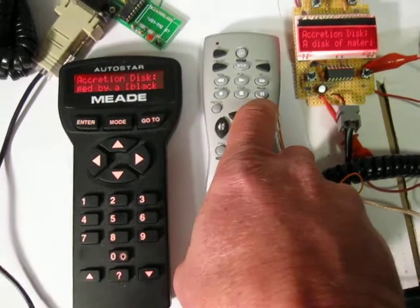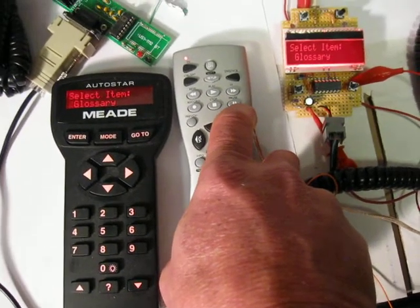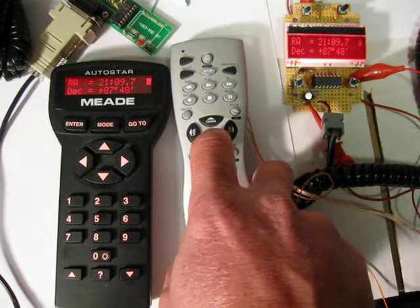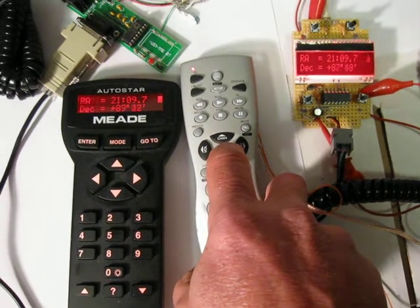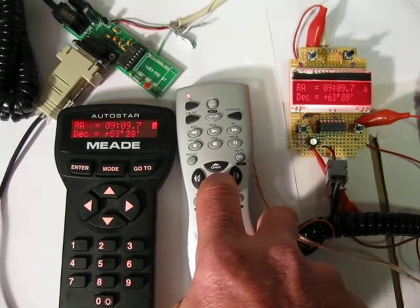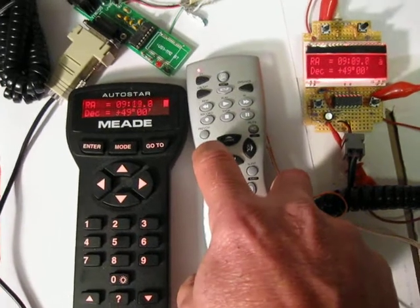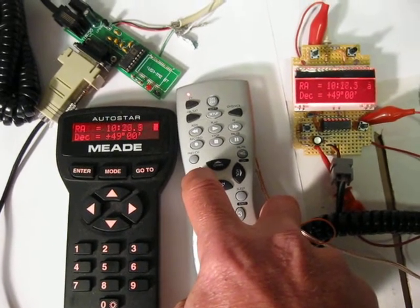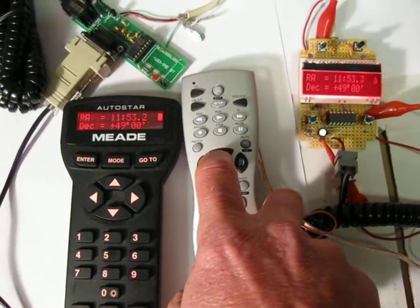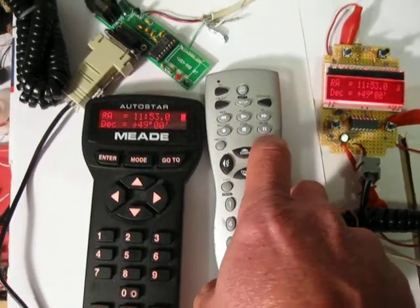And then we can do MODE to get out of here. And we can hold MODE down — we can get our RA and declination displays. And we can scroll around. You can see both of the displays moving. Right ascension. Declination.